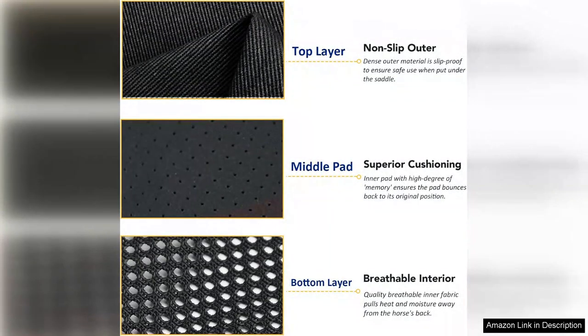Aesthetic appeal is not overlooked either. The pad boasts a sleek profile and comes in various colours, allowing riders to choose one that matches their style.